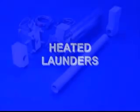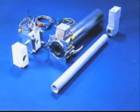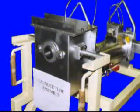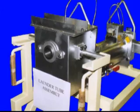Thermostatically controlled heated launders deliver molten metal from the pump to the mold. Pump power is maintained between castings, keeping the launder full, thus preventing the creation of oxides that could find their way into a casting.